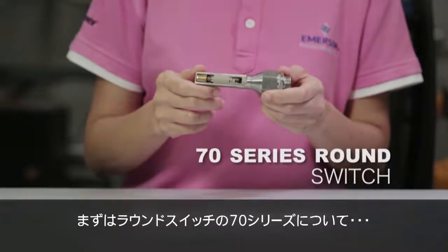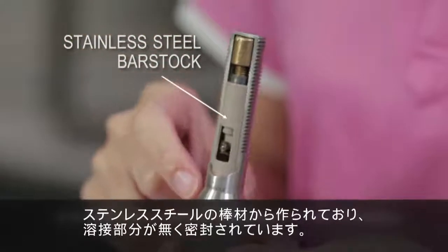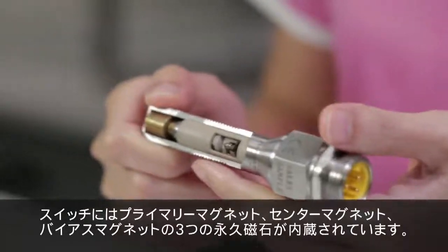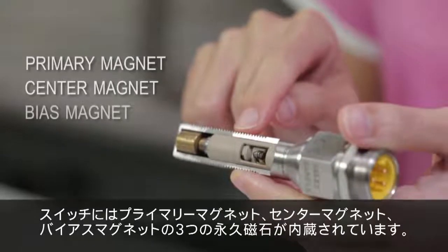First, the 70 Series Round Switch. It is made from a stainless steel bar stock with no welding. There are three permanent magnets inside the switch: the primary magnet, the center magnet, and the bias magnet.